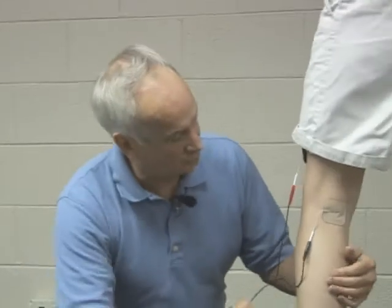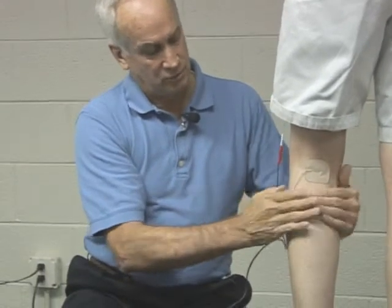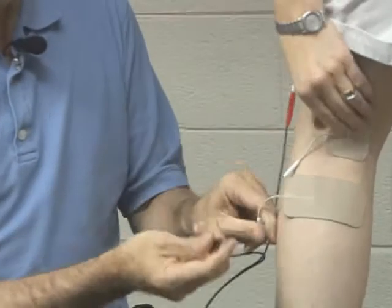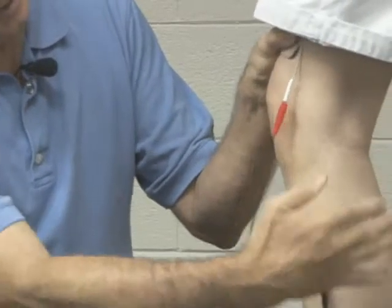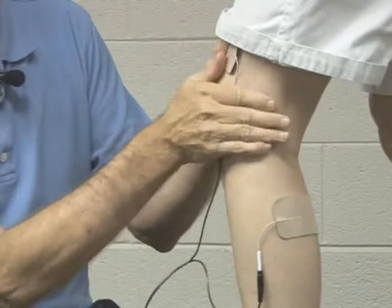For a second placement — if the popliteal area wasn't sensitive — I might put it down here where she has some muscle tissue. I'll pull this out and plug this channel in here. If she turns sideways, electricity comes out of one electrode down to the other, cutting right through her knee.